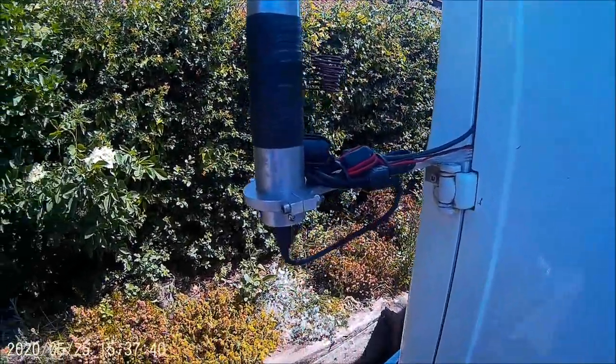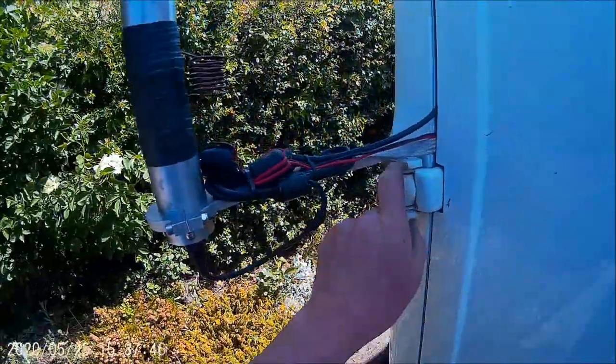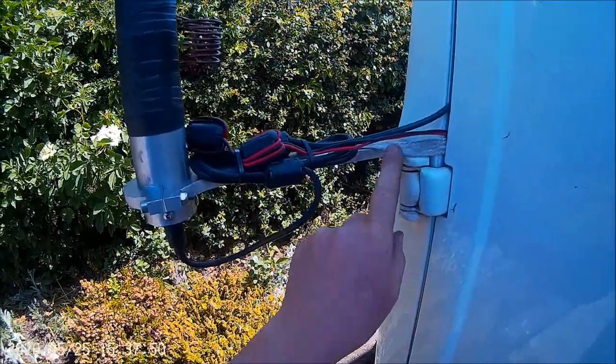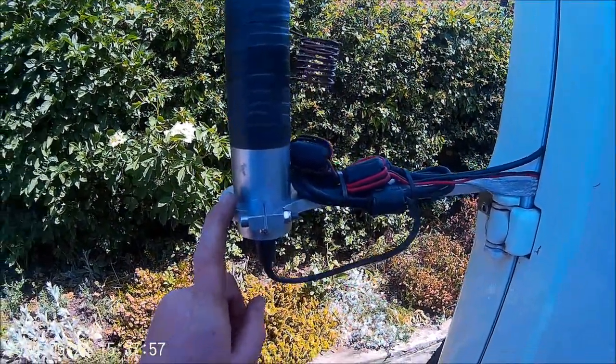Hello again, just a very quick update on this screwdriver antenna. That's the bracket I made for it. These have all been bonded with earth straps into the van, with ferrite on everything.